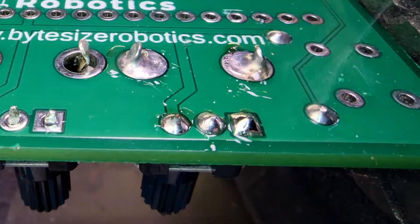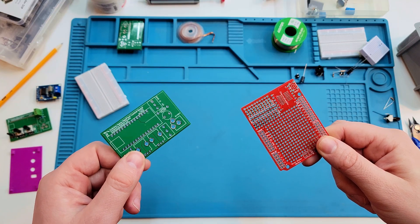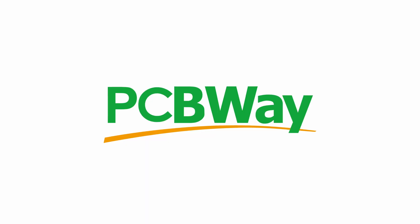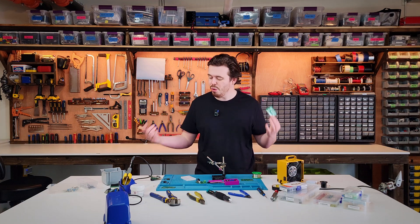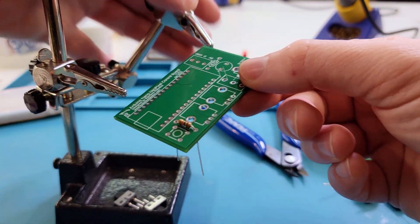Starting out, we need to decide if we're working on a blank protoboard or a custom PCB — either from a kit or one we've designed and had fabricated by a company like PCBWay, the sponsor of this video. For learning, prefabricated PCBs are great because all you really need to do is take your components, drop them into place, and get to soldering.